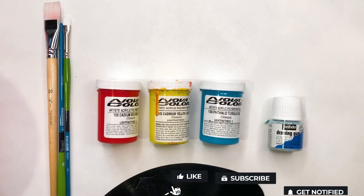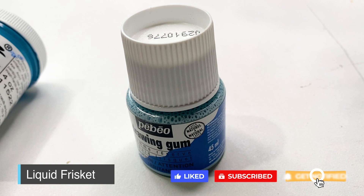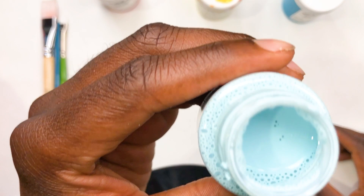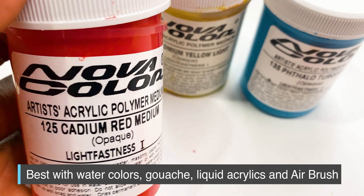What's going on today? So today we're gonna talk about liquid frisket — basically liquid tape, or a way to mask off different areas and shapes that are odd just by using this liquid right here. I'm gonna use some Novacolor acrylic paints right here. I find that it's best used with watercolor, gouache, or any liquid acrylics.